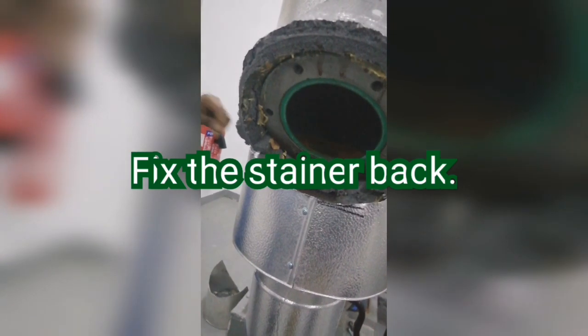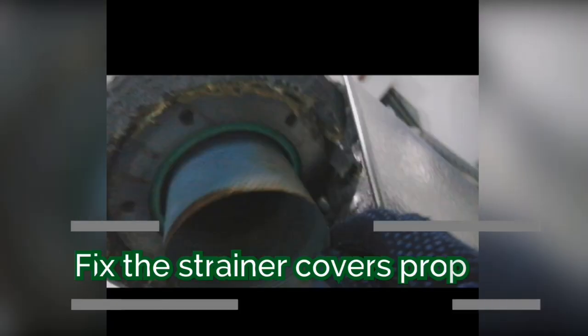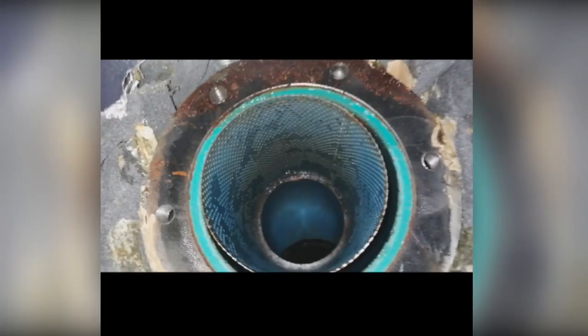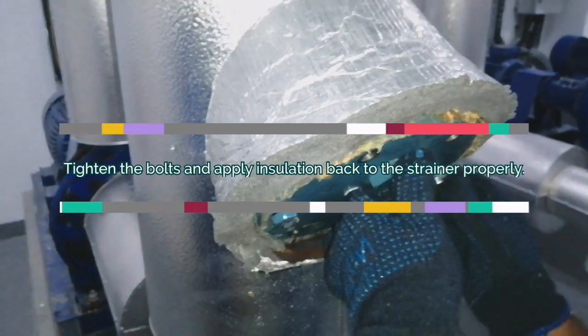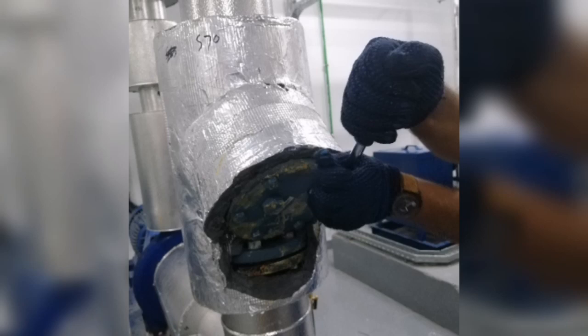Install the strainer back properly and check that it is properly fitted inside the strainer area. Fix the strainer cover back and bolt it properly diagonally, the same way we started. Tighten the bolts diagonally with a spanner and make it tight properly to avoid any leakages.